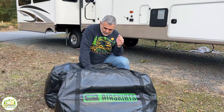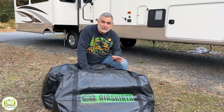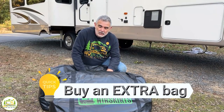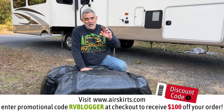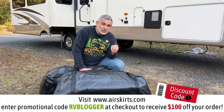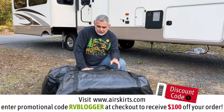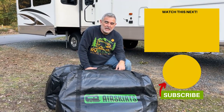We got all of our air skirts deflated, folded up, and put into these two bags. Getting them into the bags is really hard — they have to fit just right. What I would recommend is buy an extra bag when you buy your air skirts, for two reasons: the skirts will fit in the bags easier, and each bag will be lighter. They are such heavy-gauge PVC that they're quite heavy. So get a third bag to lighten all three of them up and make everything easier.